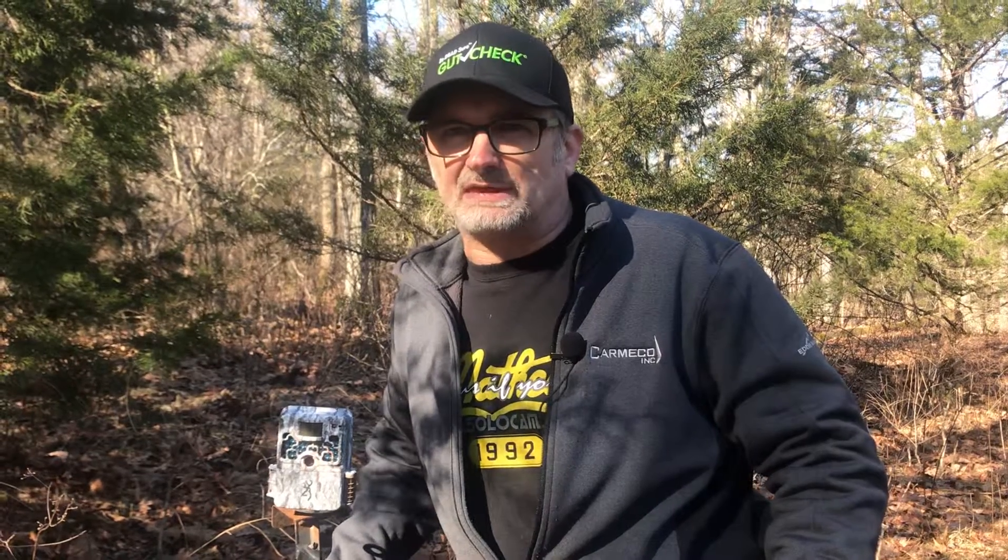This camera has been out since the second week of November. It is March the 16th — been out all winter — and it's been taking pictures. I haven't even opened it yet. Let's have a look.